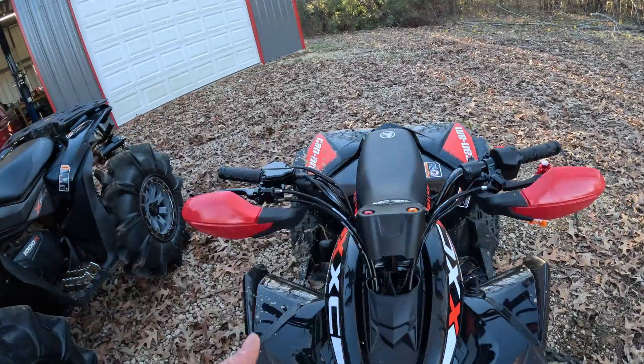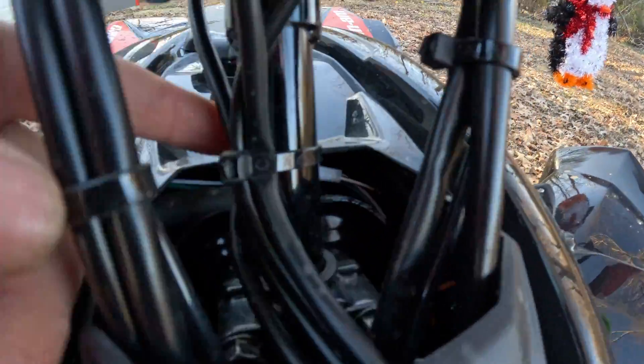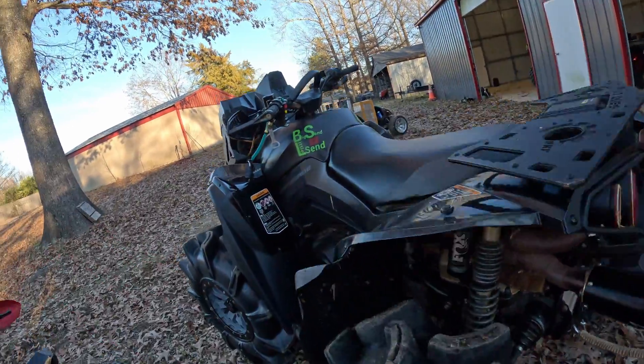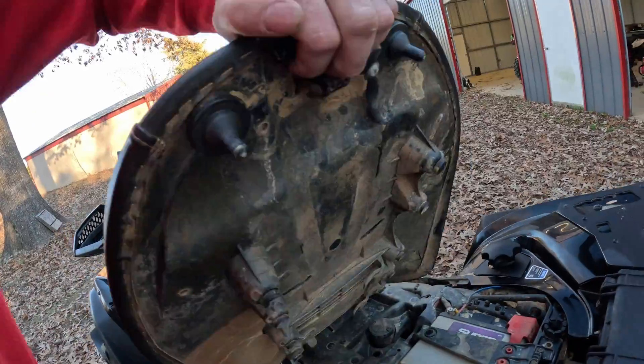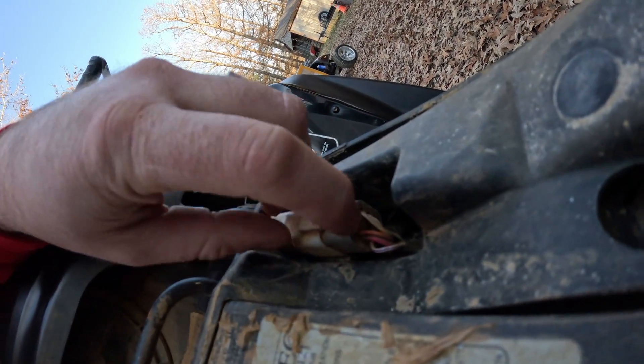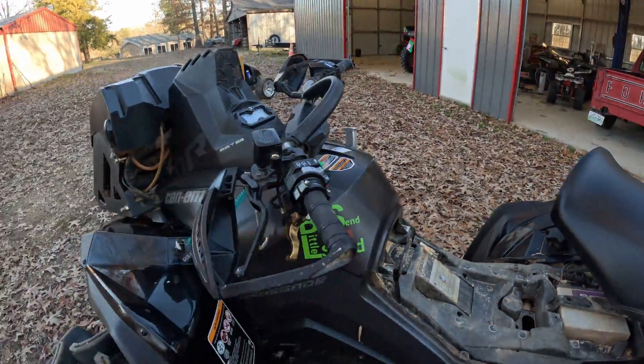Another major flaw that's probably going to be an issue in years to come: look at these connectors. There's a white connector in there with no kind of weather seal at all. I'm a mechanic and I do a lot of electrical work — when you have an open connection like that where you can get water, dirt, and debris into the back of it, years down the road you're going to have issues with corrosion and random electrical issues. Most four-wheelers, even Can-Ams, have sealed connections on the back side so no moisture or debris can get in.